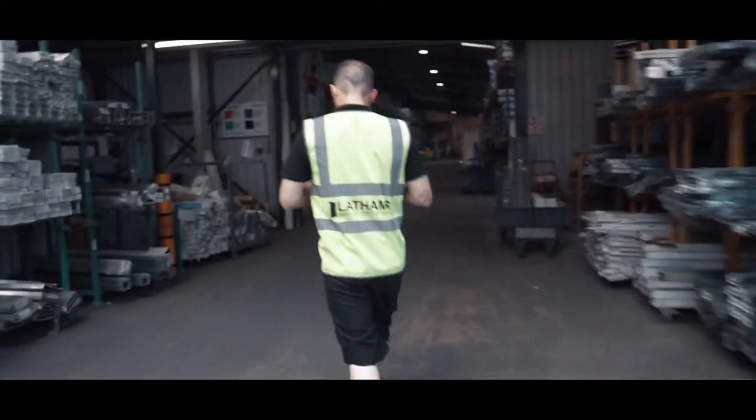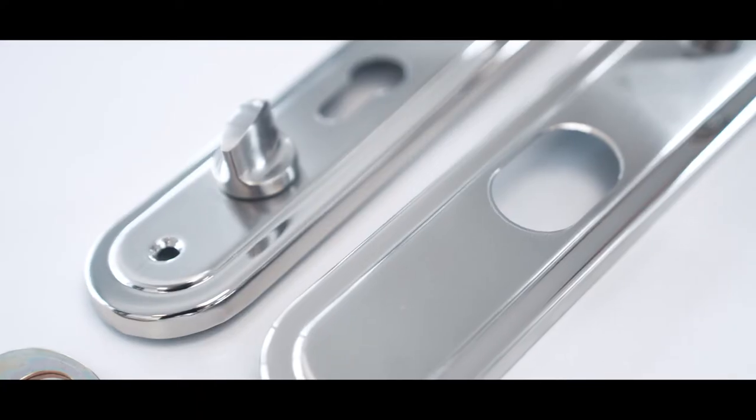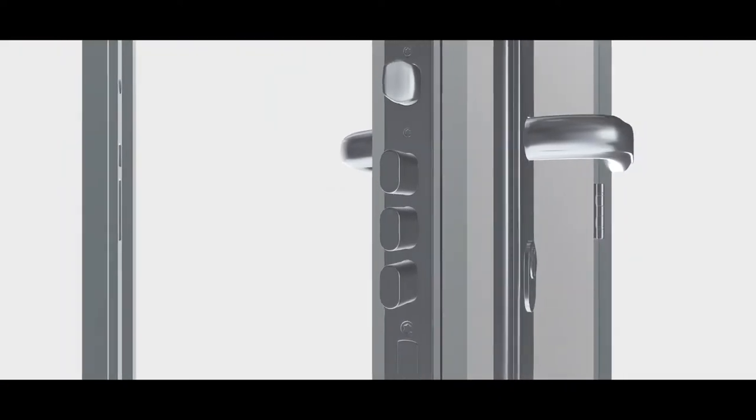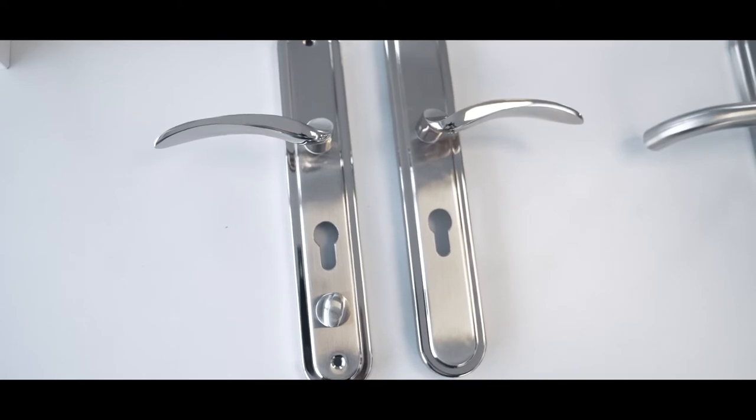Latham's have been the UK sole authorised distributor of Hooply locks and handles for many years. Our ethos of continual development not only runs through to our security door range, but also the hardware that's installed onto our doors.